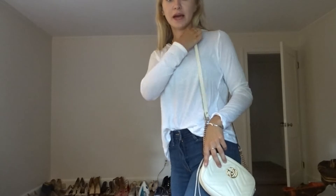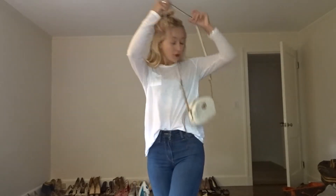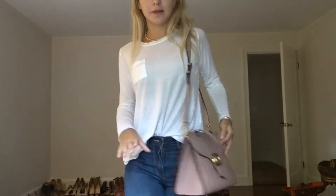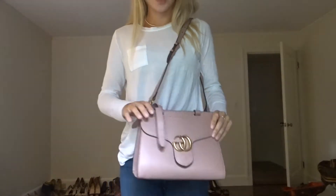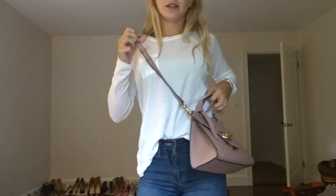The next tip is just adding a cute little bag. This one is simple and cute — you can wear it on the side or as a cross body. I also want to show this one if you want to add a pop of color. It's just a light purple color and you can also wear it as a cross body. It looks cute either way, and adding a bag is just a great little touch to a basic outfit.